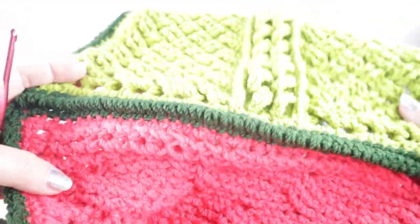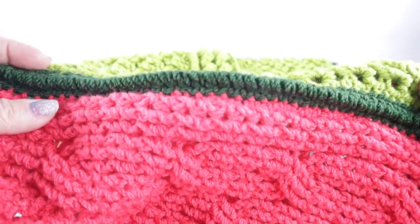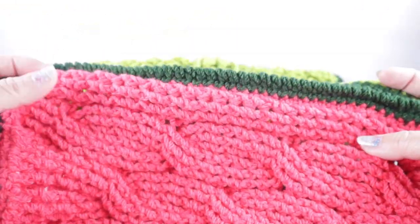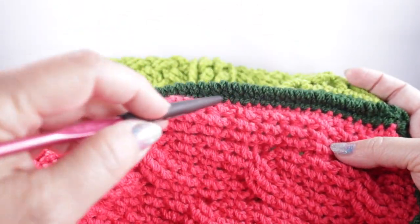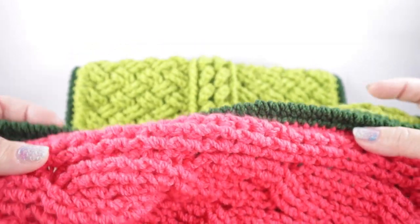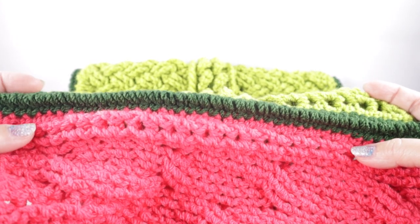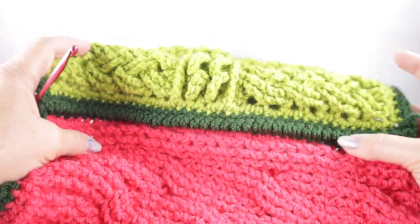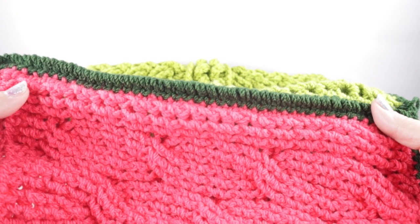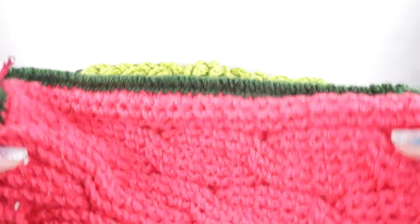I think it's worth going through the trouble to learn this stitch because this is such a highly texturized project. One word about blocking: if some of your squares aren't perfectly the same size, don't sweat the small stuff. As you crochet these together, the natural tension between the squares — since they all have the same number of stitches along all edges — is going to naturally stretch things where needed. The weight of the blanket will even things out, and I have literally never blocked squares before crocheting them together without any problem.